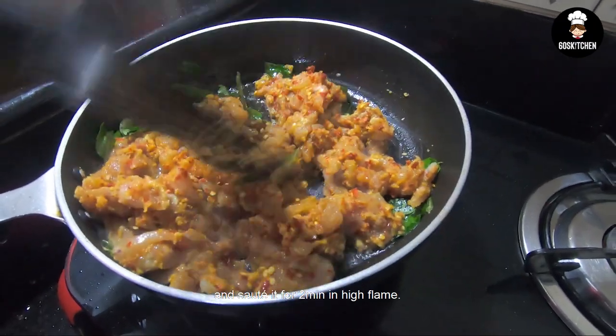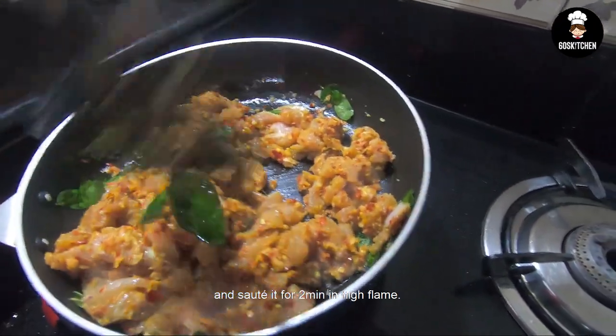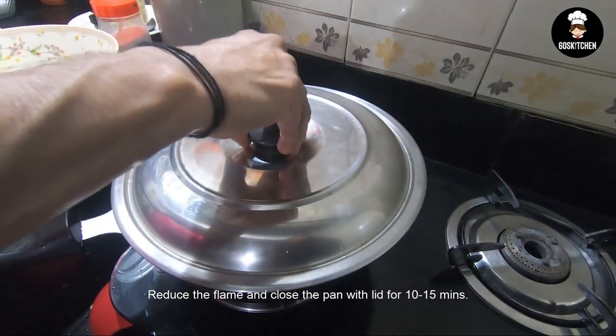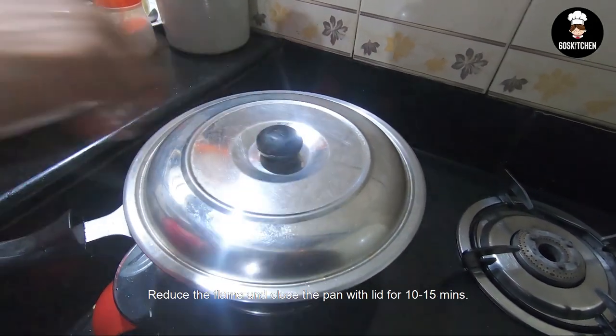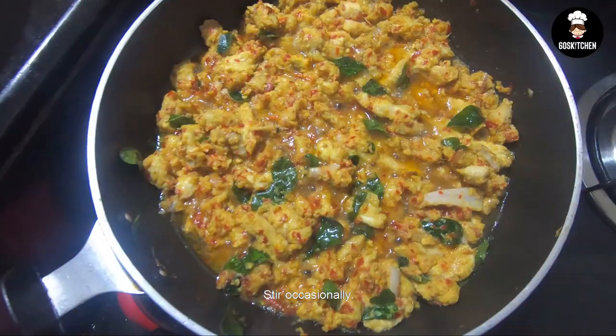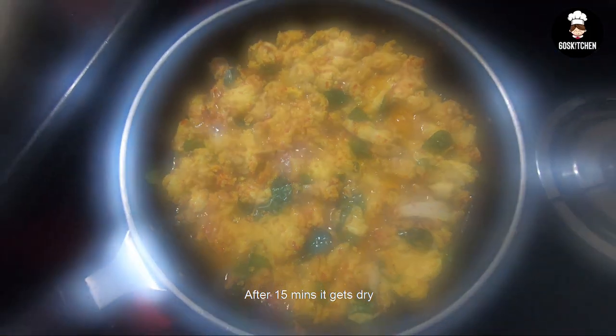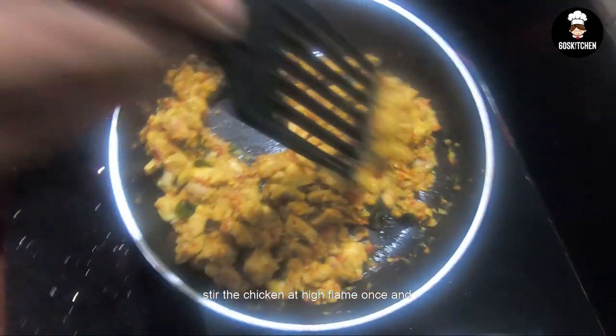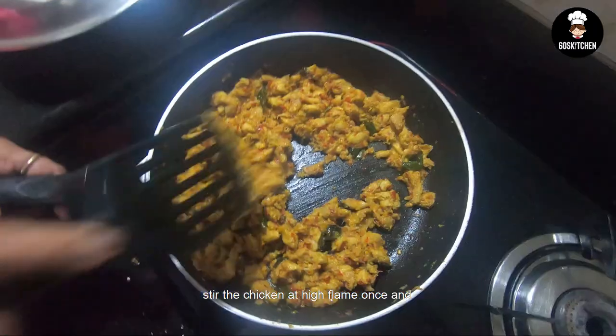Add 2-3 pieces of chicken on high flame. Then reduce to slow flame for 10-15 minutes.